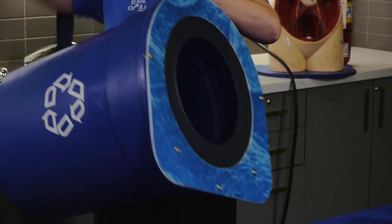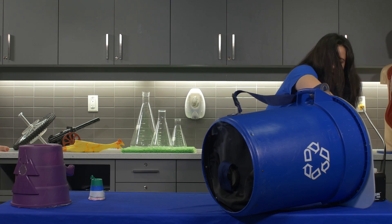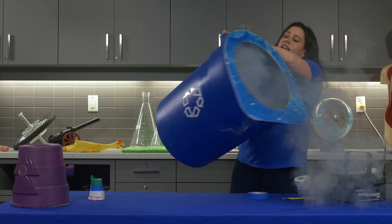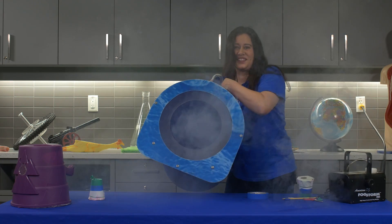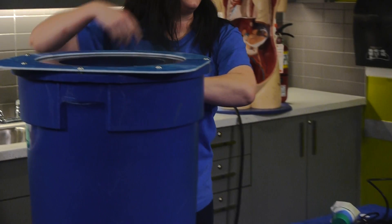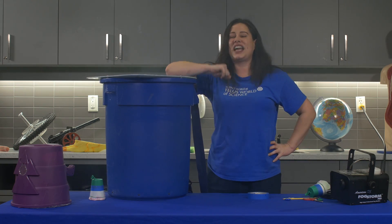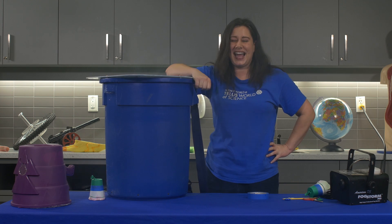This is an air cannon that we have made from a recycle bin. This is going to be good. We actually have an even bigger air cannon right here in our Eureka Gallery. Come and check this out and so much more at Science World.